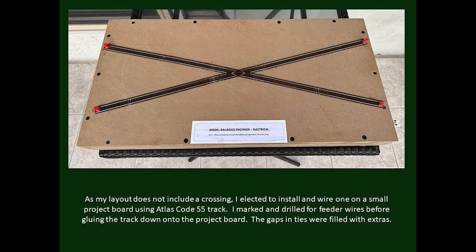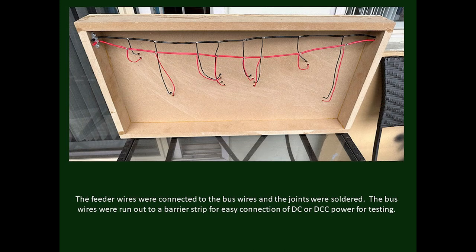Here is my project board which measures 12 by 24 inches. The track is Atlas Code 55 and the feeder wires were soldered to the underside of the rails before gluing the track down. The board has a 2-inch deep surround below to provide clearance for the wiring underneath. The feeder wires were connected to the bus wires and the joints were soldered. The bus wires were run out to the edge of the project board and terminated into a barrier strip for easy connection of track power.